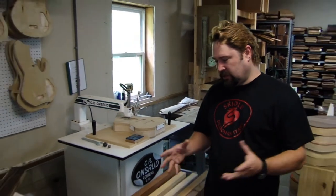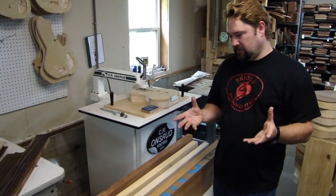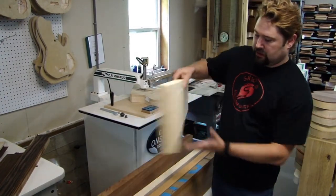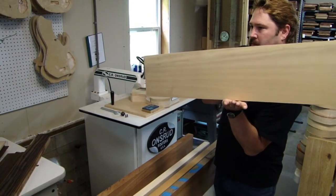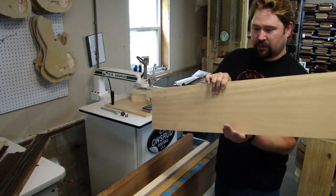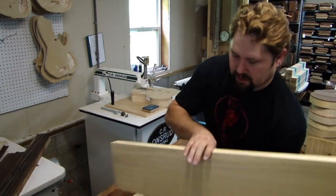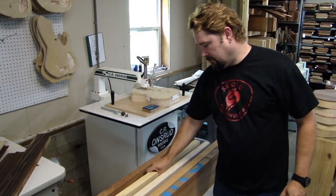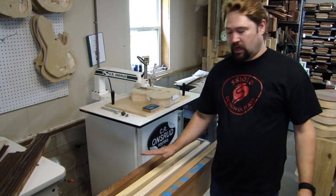The instrument's tone is basically being generated from the wood itself. There's a resonance and acoustic quality to the wood, and for that reason I have to be careful how I choose woods based on what the customer wants.